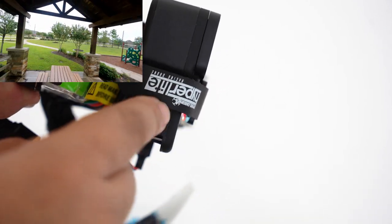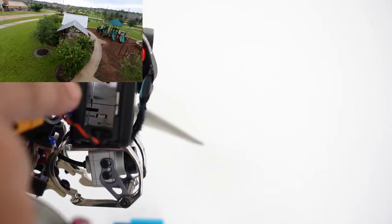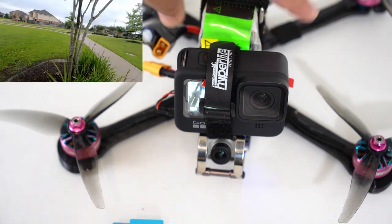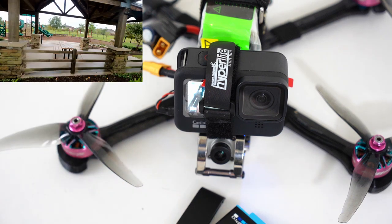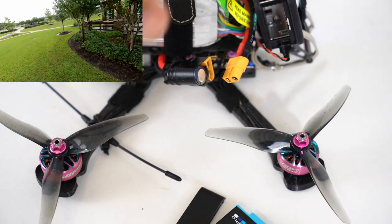Now we have a 118-gram GoPro Hero 9 with this connector powering it. This is now exposed, so your GoPro is no longer waterproof. So if you're flying over water, take the extra grams and use the door and the battery. But without it, you can perfectly power your GoPro and save over 40 grams of weight.